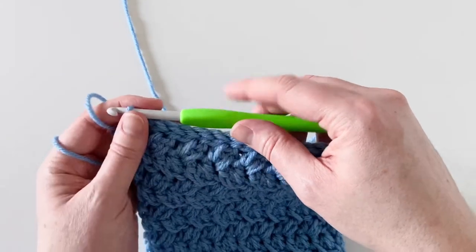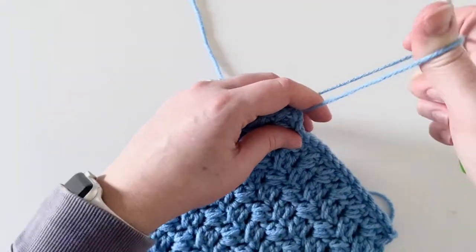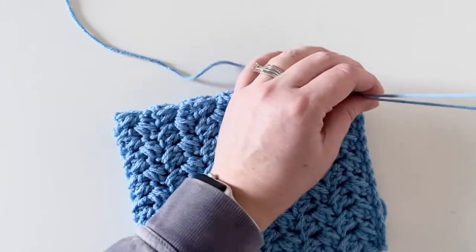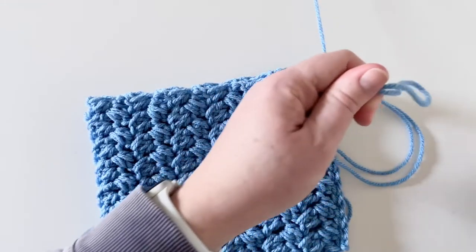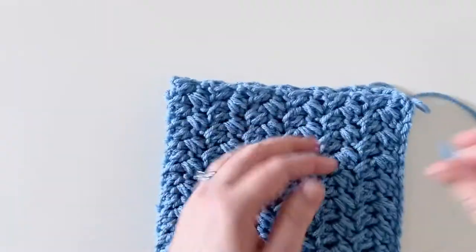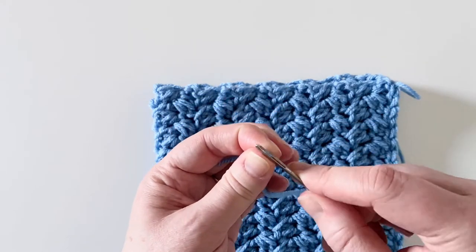We are done slip stitching up the side of our seam, and I'm now just going to tie off and cut my yarn. When I go to cut my yarn, I intend to use that yarn tail to cinch the top of my hat, so I'm going to leave a really long tail — probably about 12 to 18 inches. I just like to have plenty of yarn to work with so I don't have to worry about it falling off my needle. So I've got a nice long piece here and you're going to grab a tapestry needle or large-eye yarn needle and thread your yarn tail onto that.